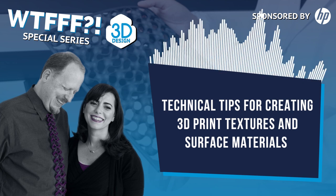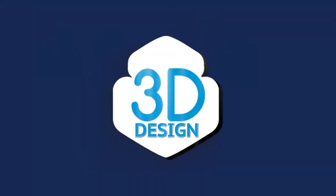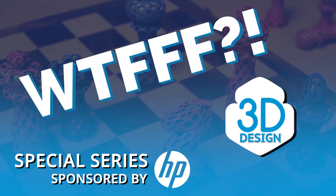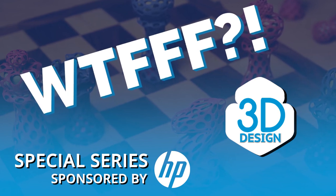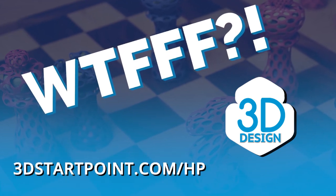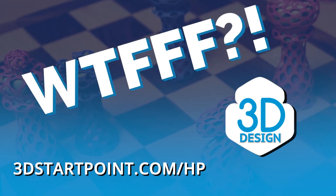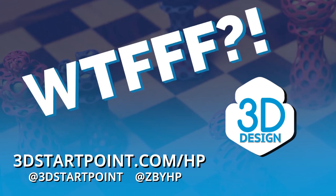Thanks so much for listening — hope this episode was helpful. This has been Tom on the WTFFF 3D printing podcast. Thanks for listening to the WTFFF special series brought to you by the Z and 3D print teams from HP. You can access all the resources mentioned in this episode and all others in this series by going to 3dstartpoint.com. Reach out to us on social at 3dstartpoint and at Z by HP and let us know what you are creating in 3D.